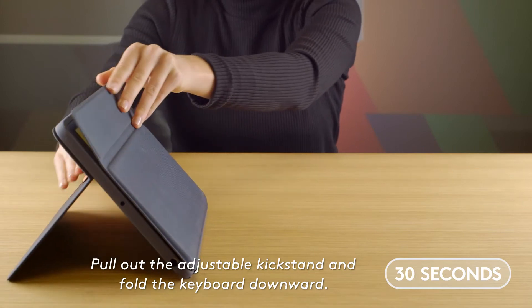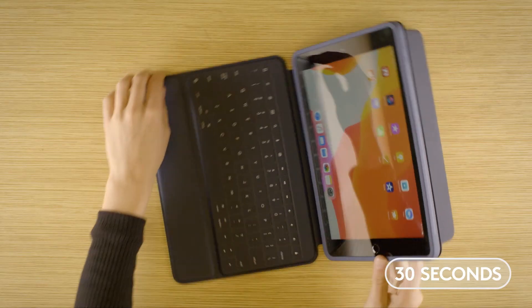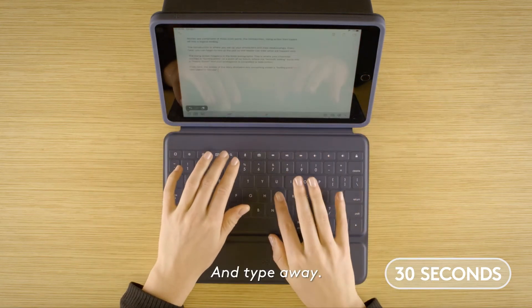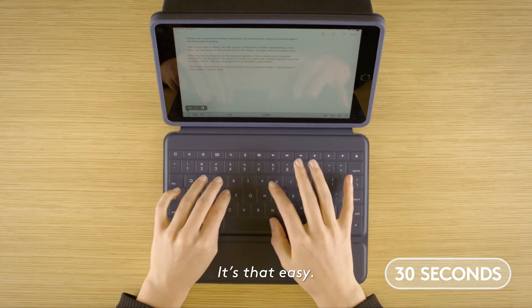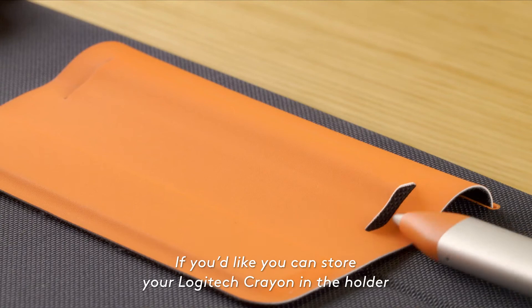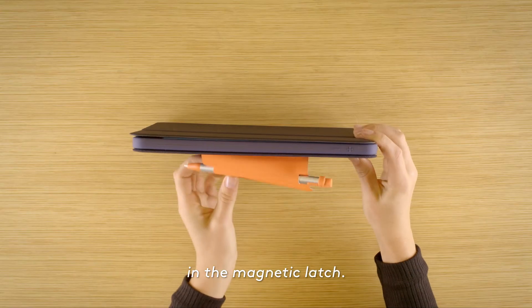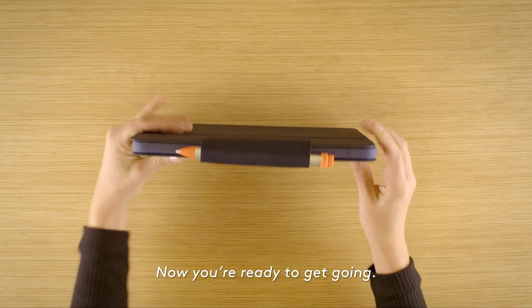Pull out the adjustable kickstand and fold the keyboard downward and type away. It's that easy. If you'd like, you can store your Logitech Crayon in the holder in the magnetic latch. Now you're ready to get going.